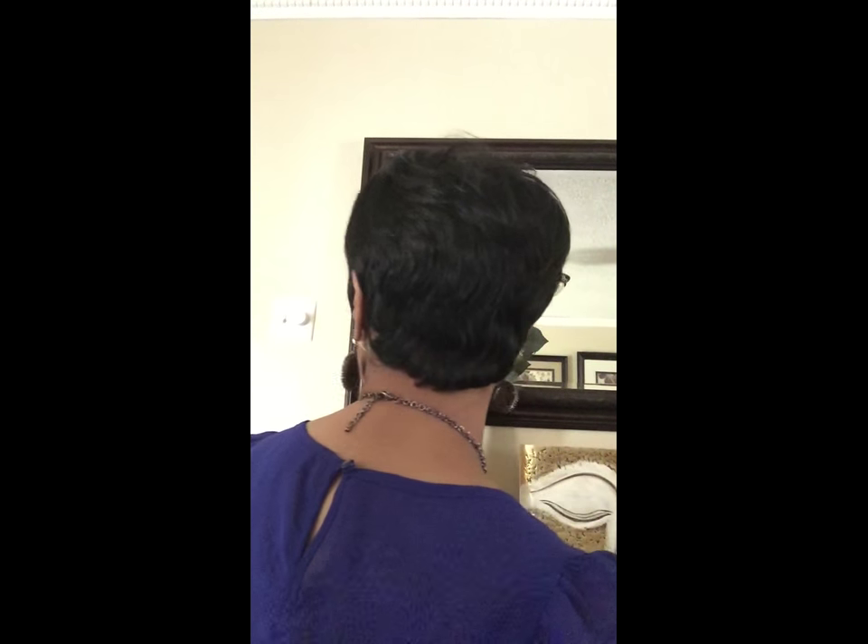I am really loving this wig, you guys. This is how it looks right out the box — I took it out, put it on my head, combed it down, and this is how it looks. Isn't it super cute? This is the side of the wig. Let me let you see this side of it — so adorable, right? Let me let you see the back of it.